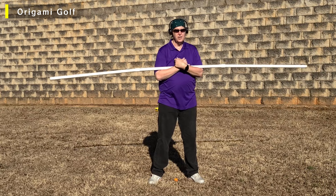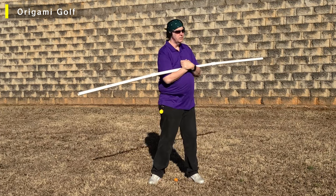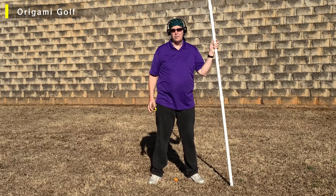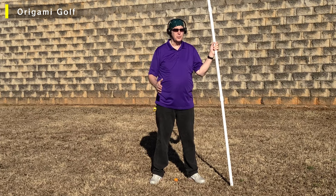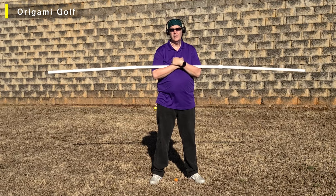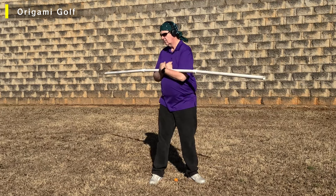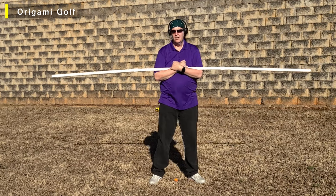One, two, three, four, five. As always, if you feel any pain or discomfort in your back, stop and take a break. It is easy to overdo it with these pipes, particularly when you're doing these big stretches. So be careful — we don't want anybody getting injured. One, two, three, four, five.